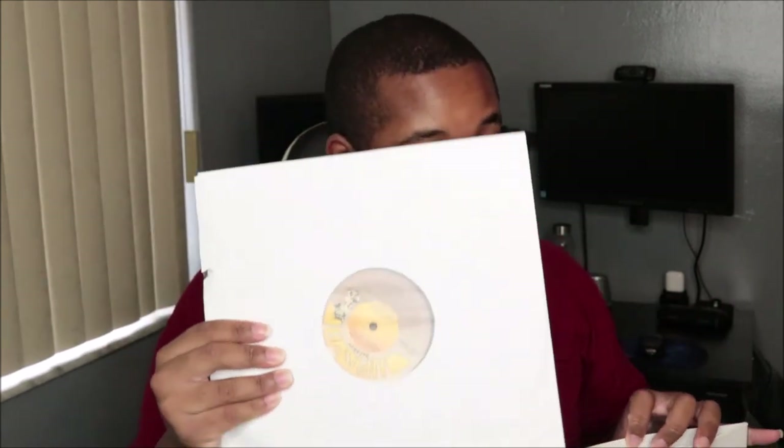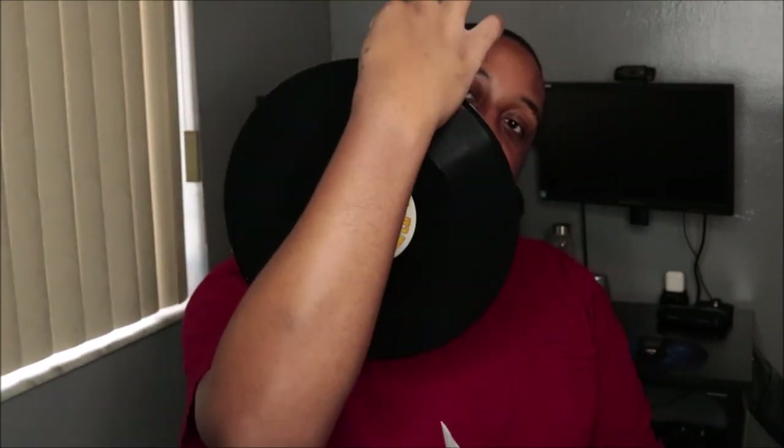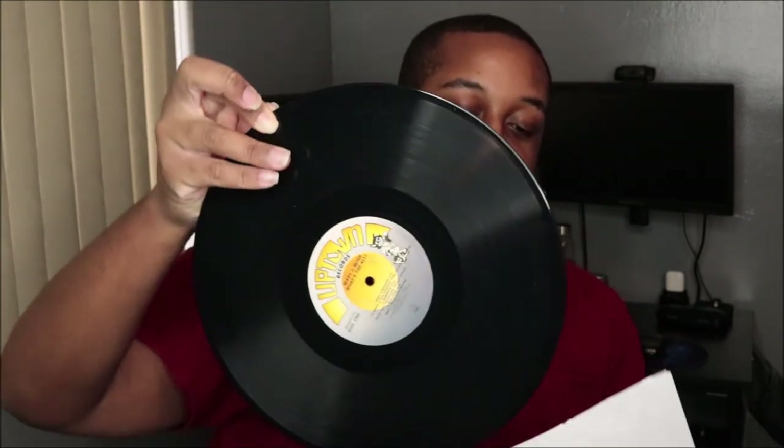I cannot wait to spin this — I'm gonna blast it so loud. Head to my Instagram so you guys can see it being spun on the turntable. So that was one disc; this is the other one — just the classic black disc, nothing special.